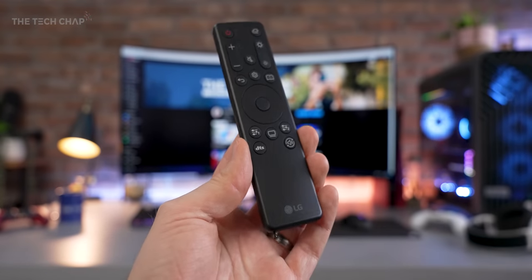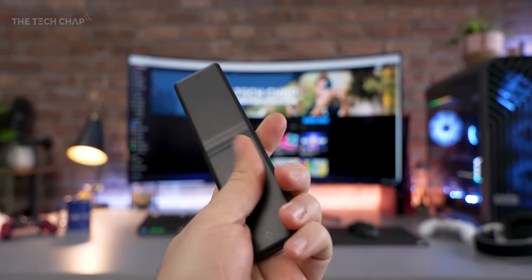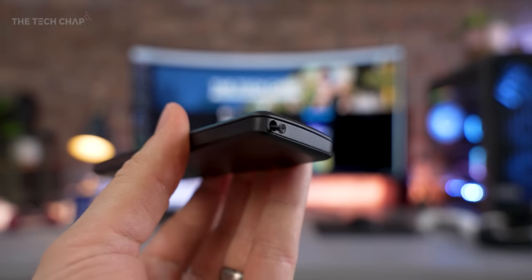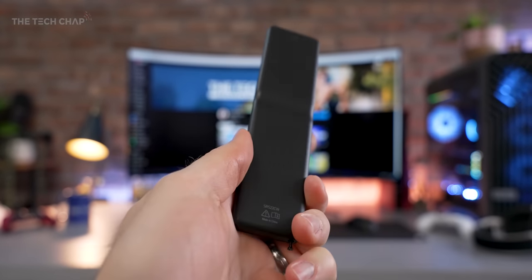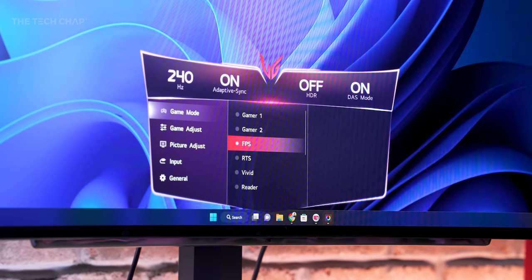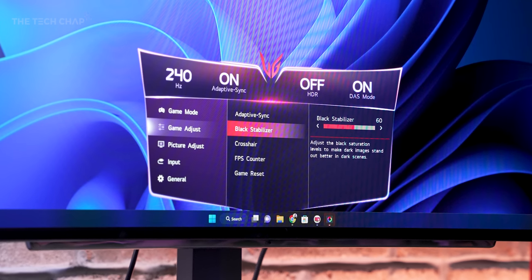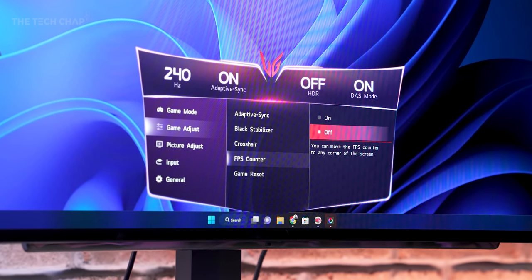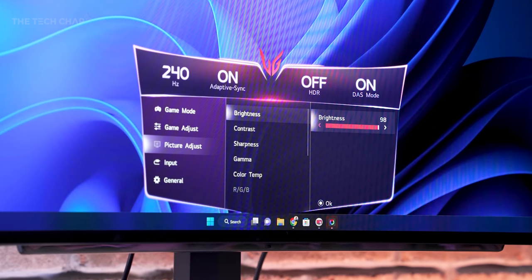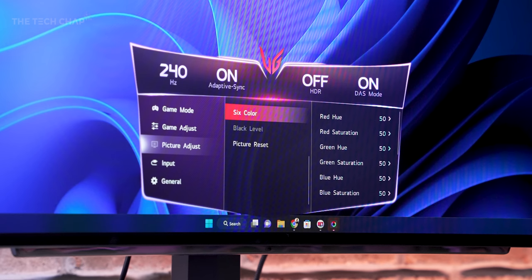Most of the time you're going to want to use this handy little remote, which is bundled with the monitor. It looks a bit like a TV remote, and it has a ton of options: various picture modes for different gaming presets, in-game adjust, adaptive sync toggle, black stabilizer, crosshairs — the usual gaming stuff. In picture adjust, you can change the brightness much more easily than using the on-screen button underneath. There really is a huge amount of customization. I'd recommend going to sharpness and dropping it down to maybe 50, which will take away a little from that pixelated look caused by the lower resolution.